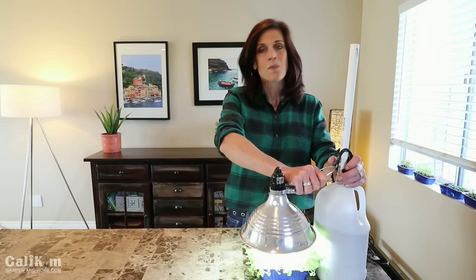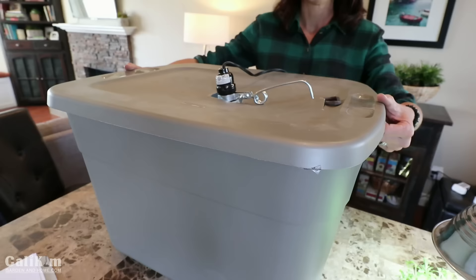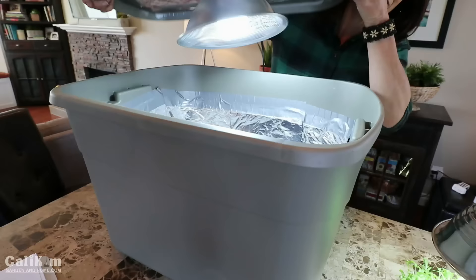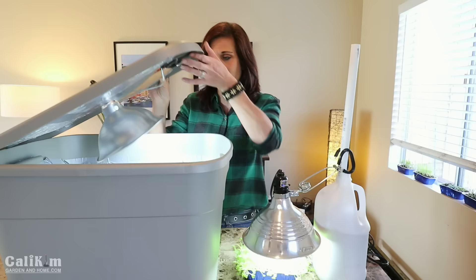Another way I really like to use this clamp light is with a grow light box — this is so handy, it keeps all your seedlings contained. It's just lined with aluminum foil and the clamp light keeps the light directed right down onto the seedlings. It's a really handy, very inexpensive way to get started.